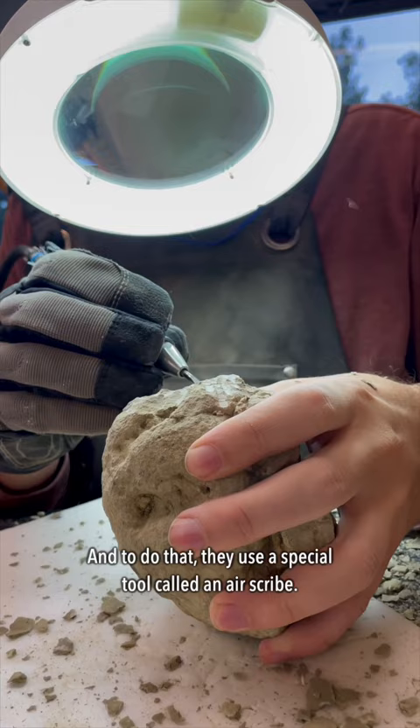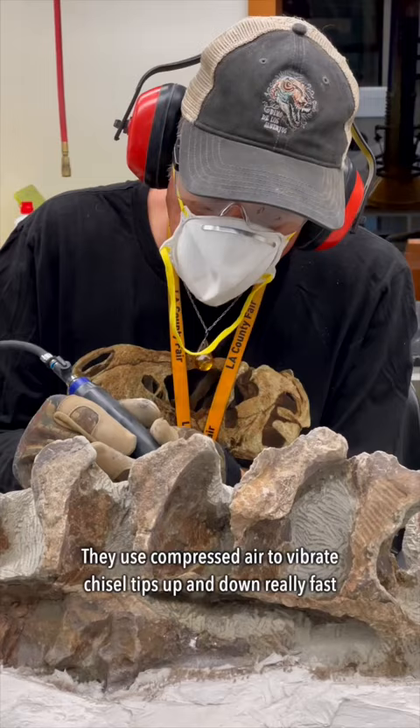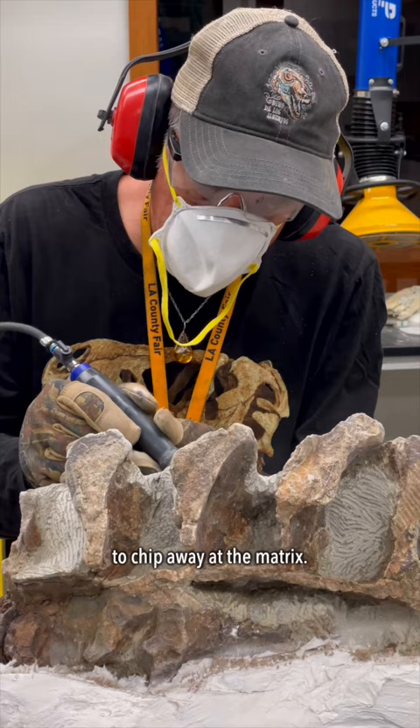To do that, they use a special tool called an air scribe, which are pretty much air-powered mini jackhammers. They use compressed air to vibrate the chisel tips up and down really fast to chip away at the matrix.